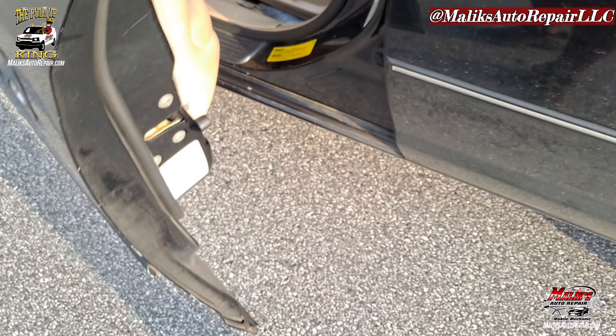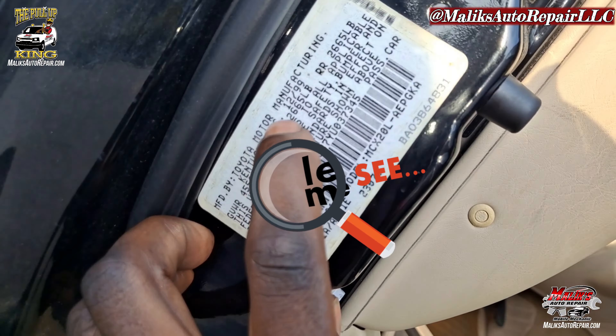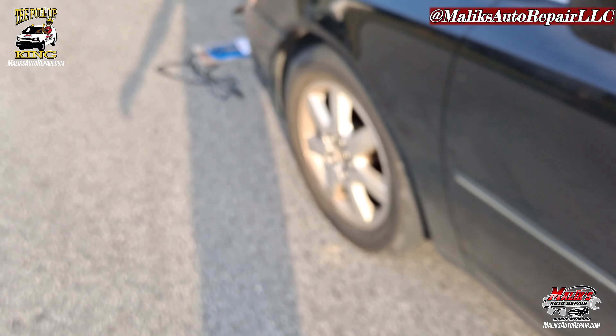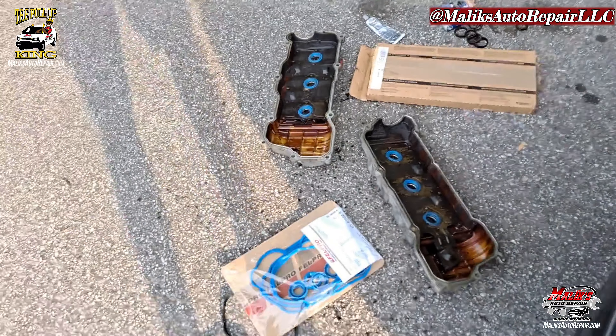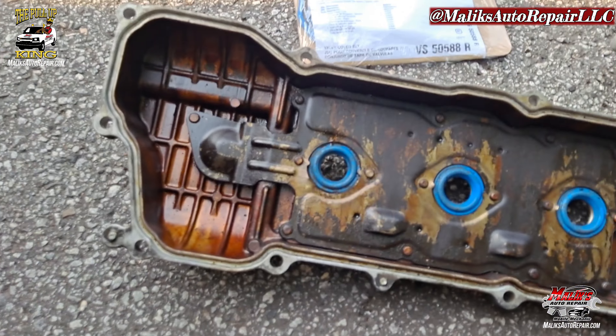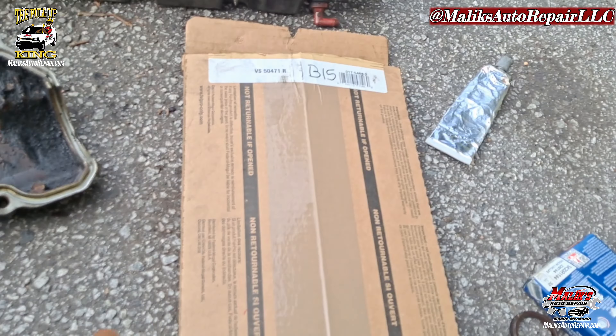Let me show you the build date — this is where you've got to find the build date, the manufacturer date. See that? $12.99. So that $12.99 makes a difference. This is what we need. The other ones would not fit at all — take those back.